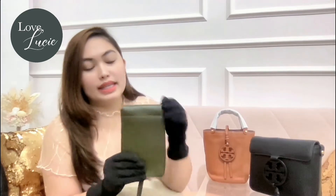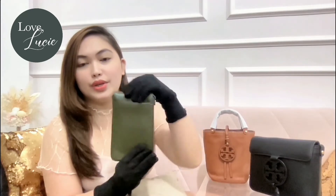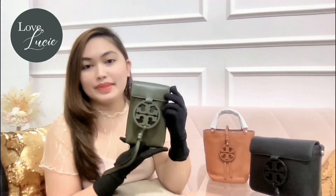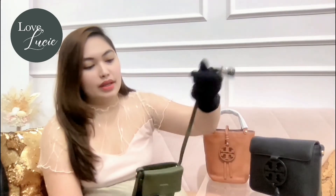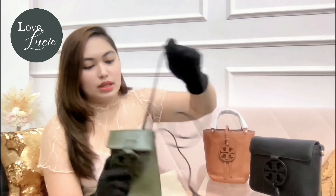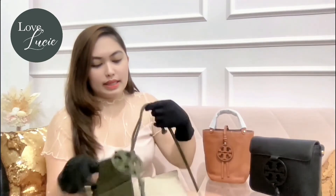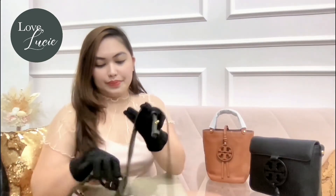Let's move on to its functionality. As you can see, it has a slip pocket at the back where you can put your cards. And when you open it, of course, this is a phone crossbody, so you will be putting just your phone here. Here's the strap — I want to show you this strap. It's long, and it's the same color as I mentioned.